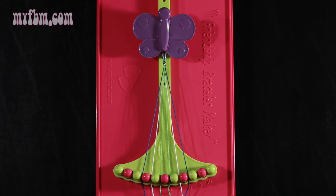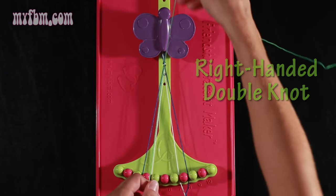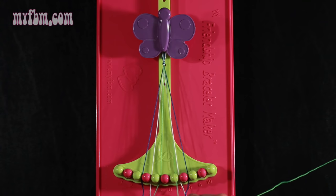To begin this pattern you're going to take string number 5, which is green, and make a right hand double knot with string number 6, which is also green. Pull through once, twice. Your one string will go in slot 5, your original working string into slot 6.